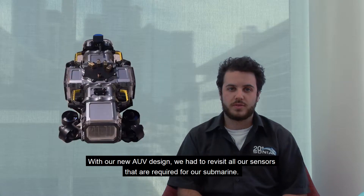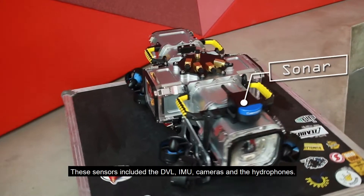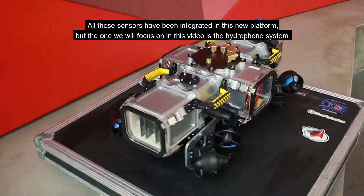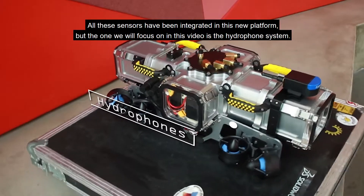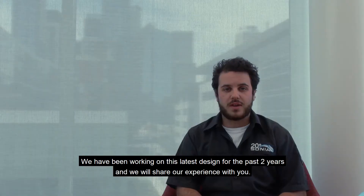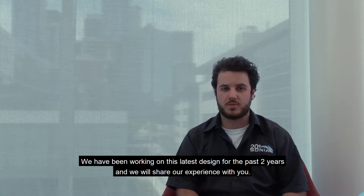With our new AUV design, we had to revisit all our sensors required for our submarine. These sensors include DVL, IMU, cameras, and hydrophones. All these sensors have been integrated in this new platform, but the one we will focus on in this video is the hydrophone system. We have been working on this latest design for the past two years and we will share our experience with you.